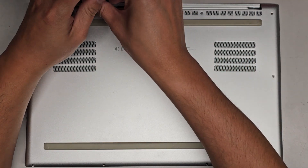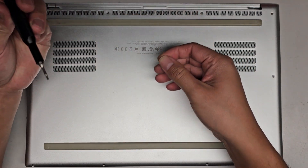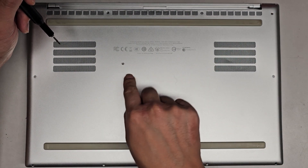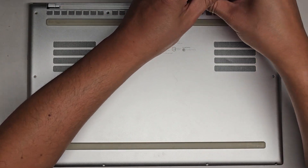Usually on Razers, the bottom cover is really easy to remove. We're using a T5 or Torx 5 screwdriver to remove the screws from the bottom. You want to keep them in order because they can be different size, shape, and length. I put them flat side down on my desk in the pattern I remove them. So let's go ahead and remove all these screws.